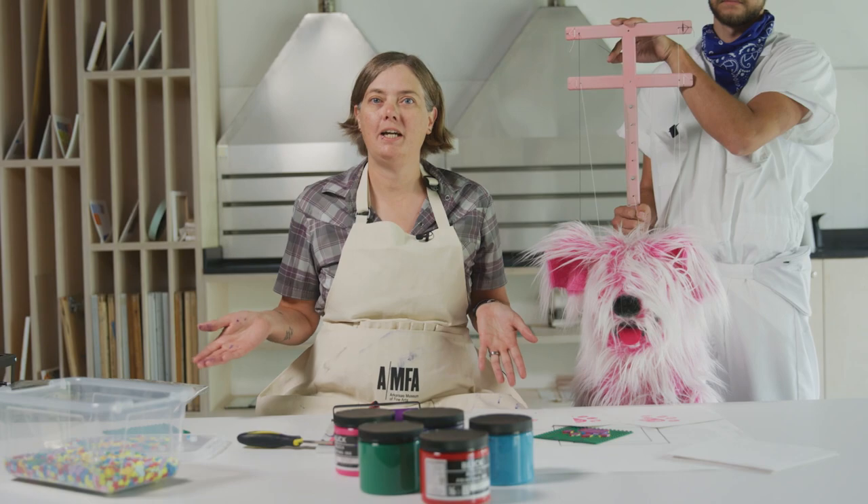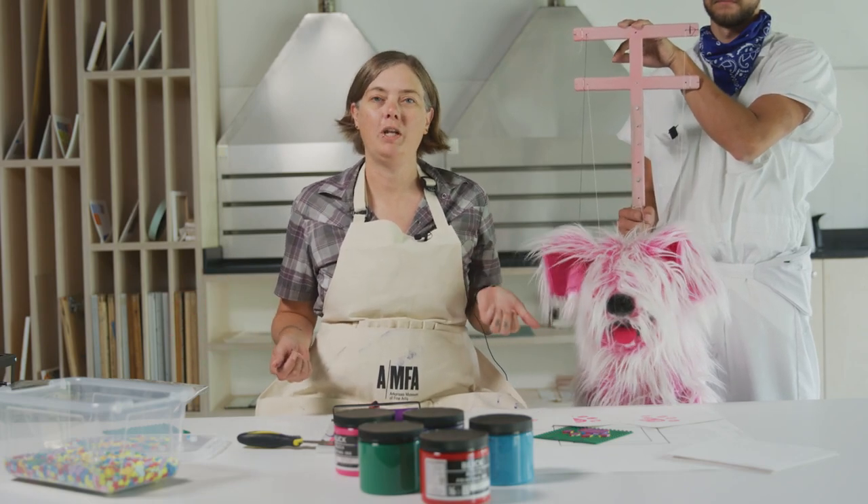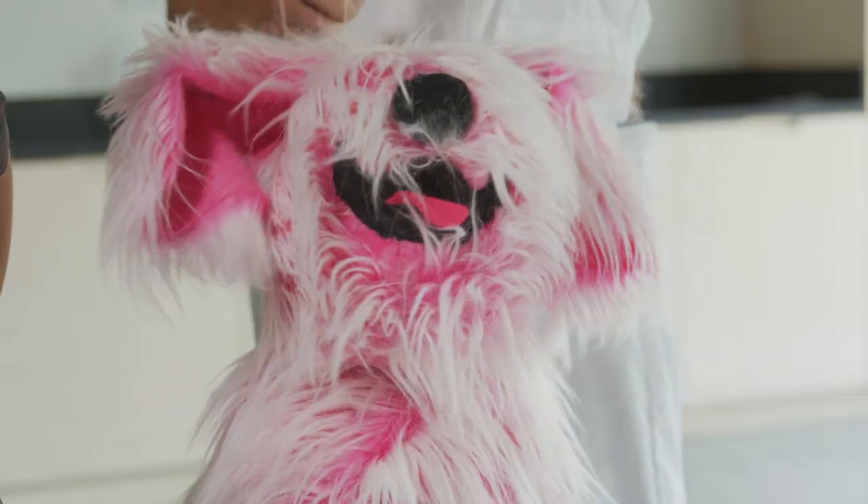I hope you guys had fun today following along with me and Flurphy in the Wingate Art School at the Arkansas Museum of Fine Arts. Hope to see you soon! Bye, friends!